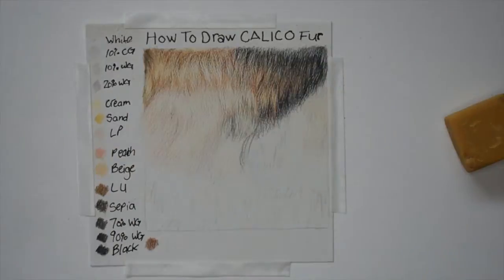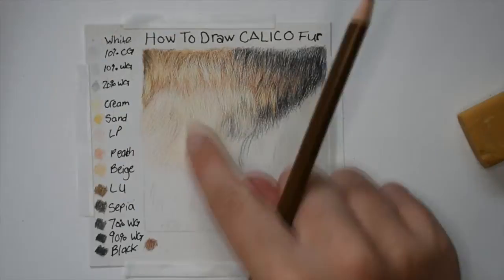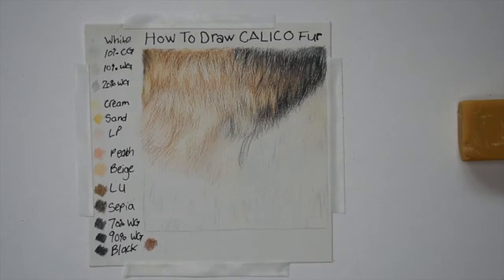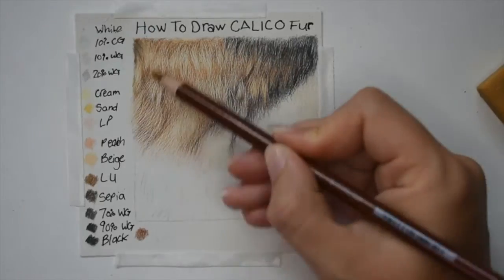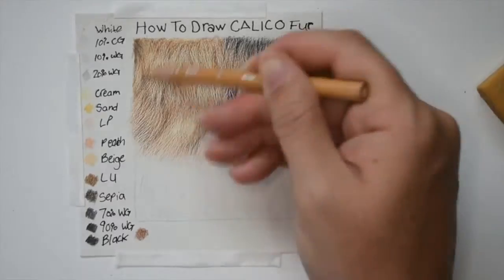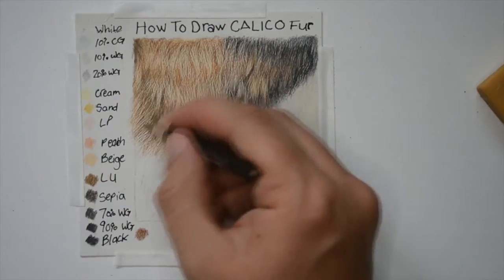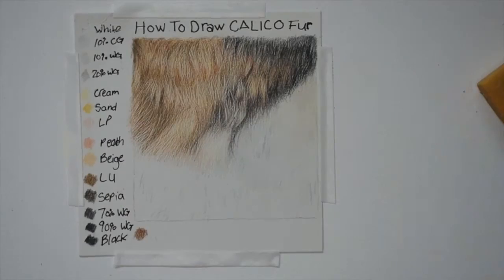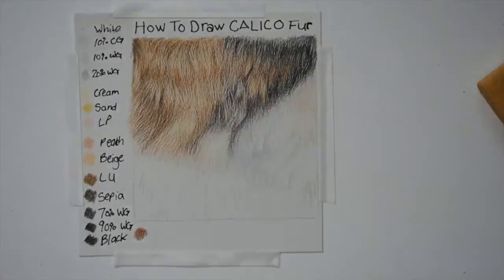Back into the brown fur I'm layering my colors on top of one another. For most of this I'm actually going in using the side of my pencil and adding these shadows in like a shading motion. I don't start adding fur lines until I start adding my light umber, sienna brown, and sepia into the colors. Here you can see how the nail dotting tool helped a lot and you can really start to see the fine lines come through.